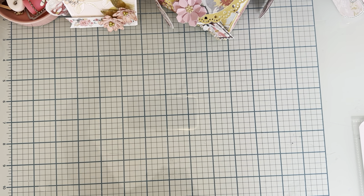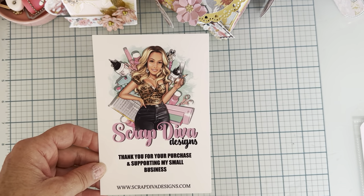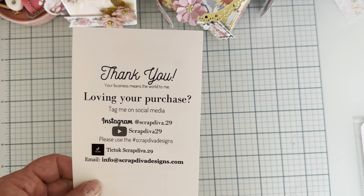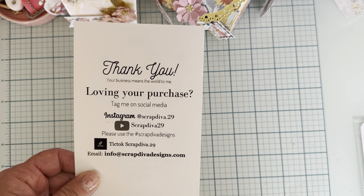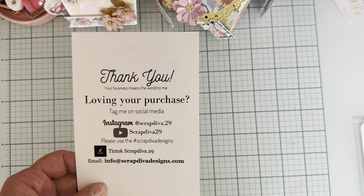Hello and welcome back. I am here today to share a couple more things that I've made using my design team dies from Scrap David Designs. This is Erica's information for social media and stuff back there. You can find her products at ScrapDavidDesigns.com. I will link everything below.